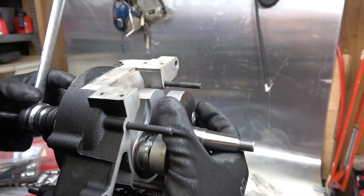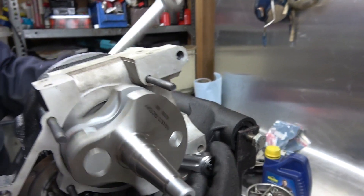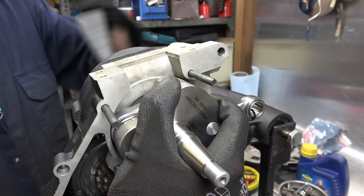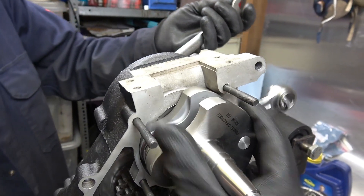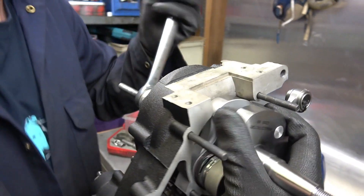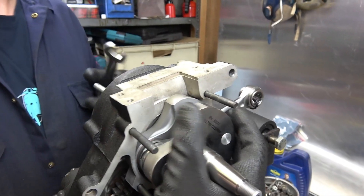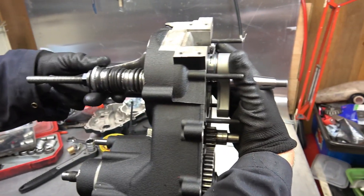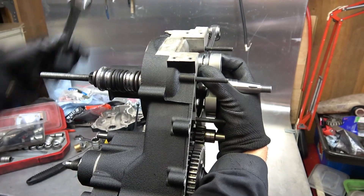We'll have a look and check when the seal is starting — the crank is starting to go through the seal. Just trapped my finger underneath it. I think that's it, it's home. So that's a lot easier and less likely to do any damage. A lot of people used to tap cranks in, but this way — pulling it — is not going to cause any damage.